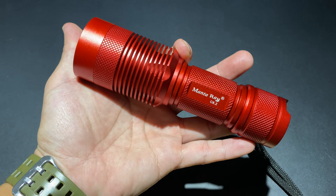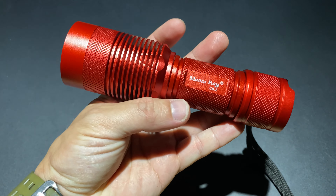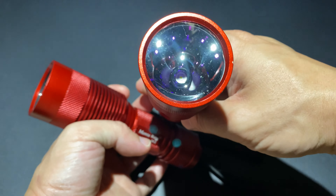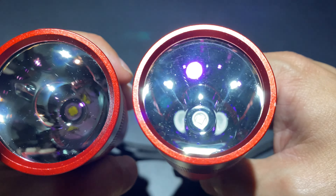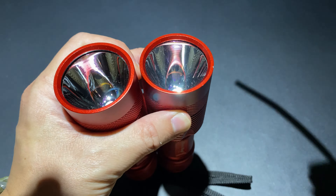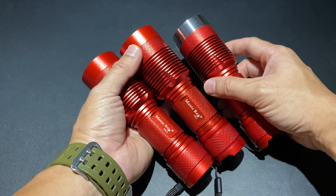This flashlight is priced at around 700–800 THB. It's the same C8.2 platform as the other versions. Compared to the Osram and Luminus SST40 versions, this SST70 variant has a different beam character. The bezel can be swapped out, and the color changes when a different bezel is installed.